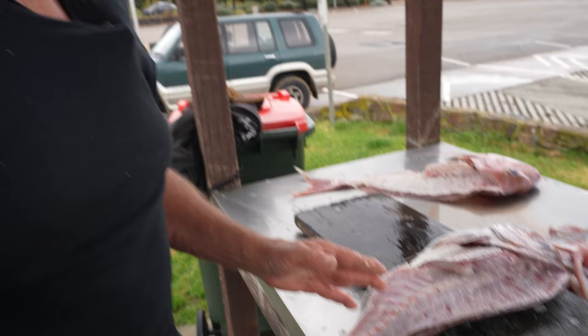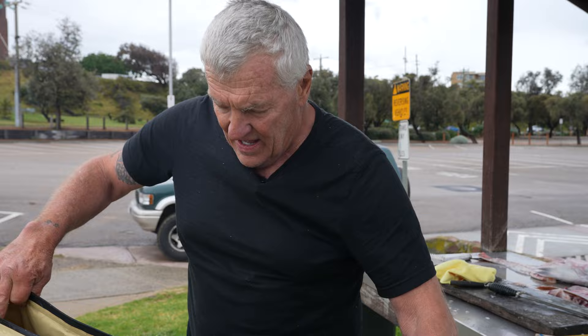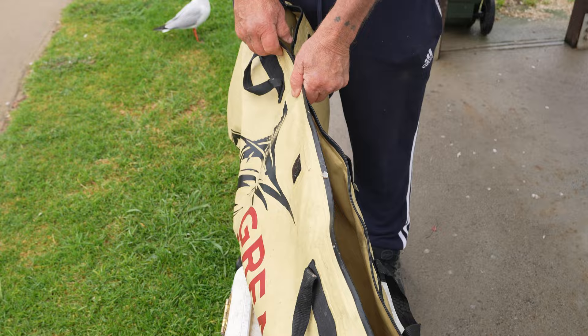These bags have come on the market the last couple of years — really, really very handy to have. You get a couple of bags of ice, throw it in there, and when you go out and catch a few snapper, the snapper don't have to be squeezed up and scrunched to fit in an esky — they fit in these bags beautifully. The ice covers them well and you can leave them in there overnight with no problem about the ice melting. You can put a couple of bream in too.